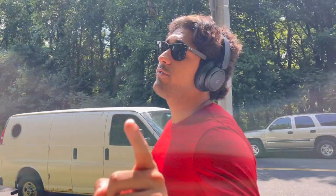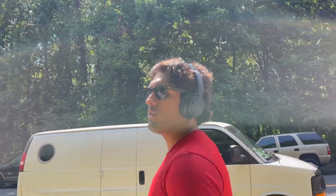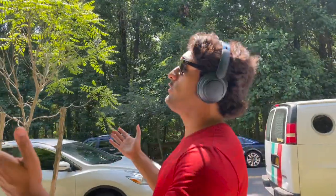Fun fact: anytime a YouTuber wears sunglasses indoors, they're generally an asshole — unless, of course, you're doing fun skits. Outdoors is the appropriate attire for sunglasses, not indoors. Learn the message, people.